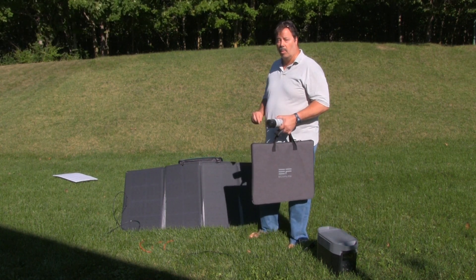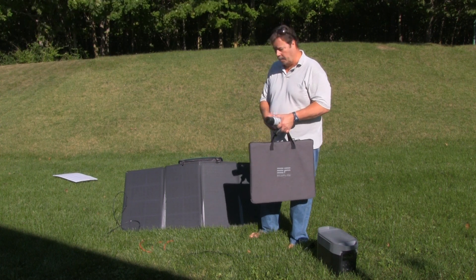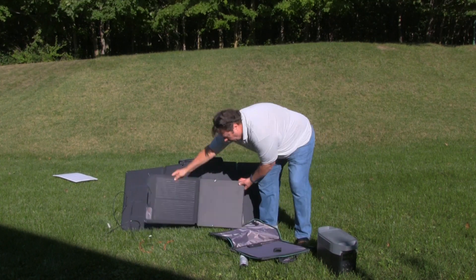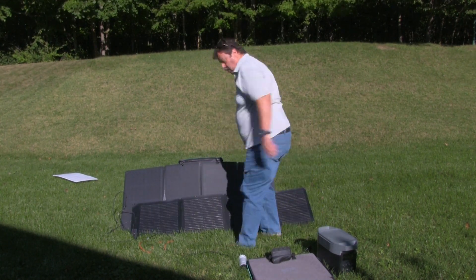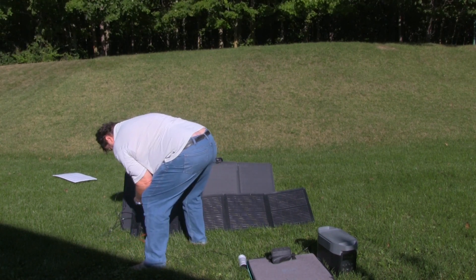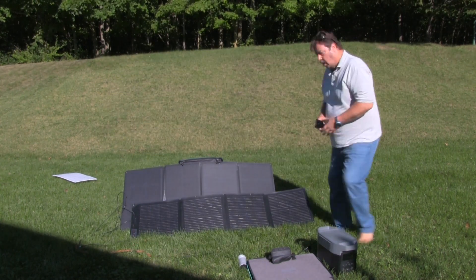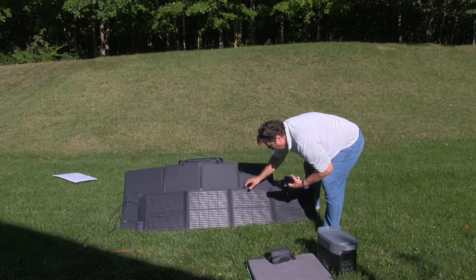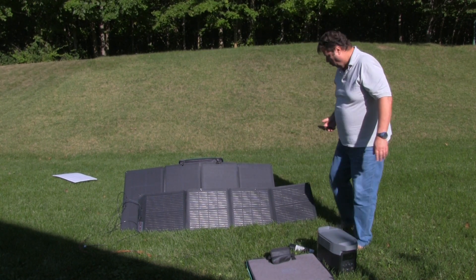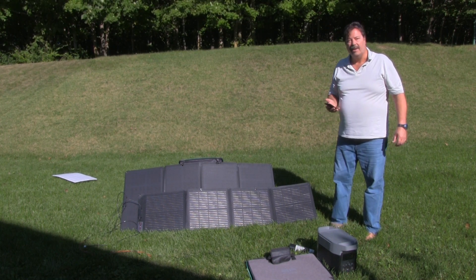We're going to give EcoFlow solar another chance with this 160 watt panel. Let's see what it can do. The 110 panel is maxing out at 98 watts.